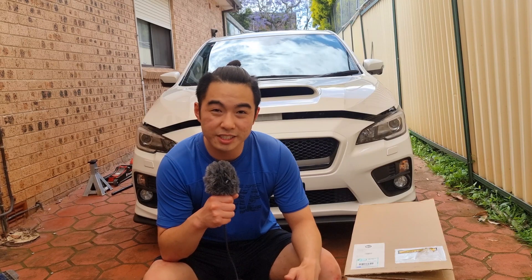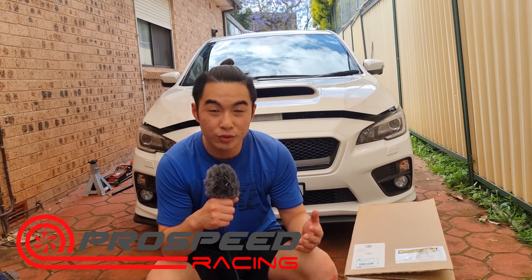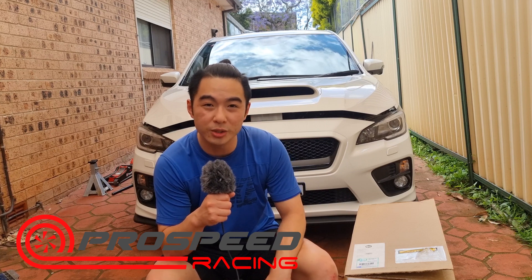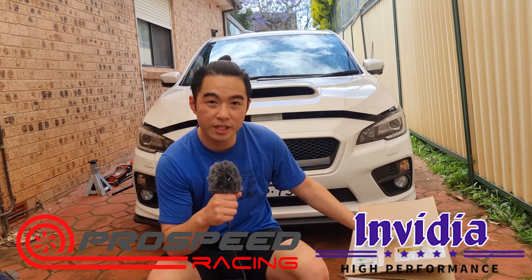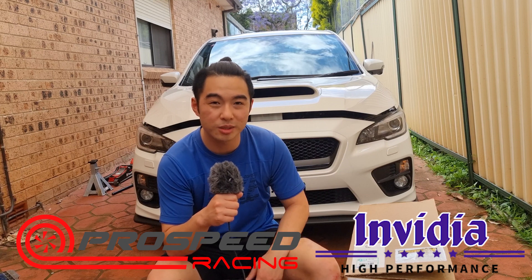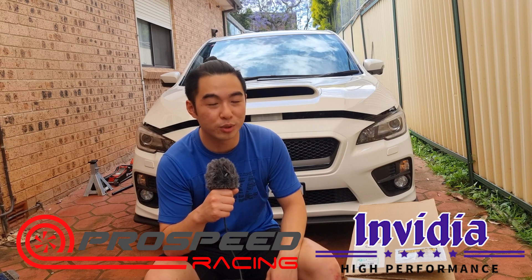Before I start today's episode, I just want to give a huge shout out and say thanks to ProSpeed Racing for coming on board to sponsor my humble channel. ProSpeed Racing is 100% Australian owned and are the parent company to Vedia Exhaust. ProSpeed Racing sent me a heap of stuff. The next few episodes are going to be fully sick, so make sure you hit the subscribe button and ring the notification bell. Stay tuned to the end of this episode for a sick coupon code for ProSpeed Racing.